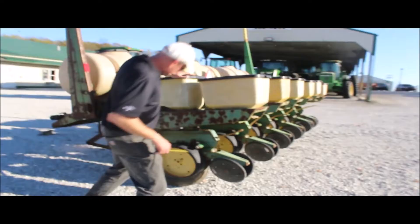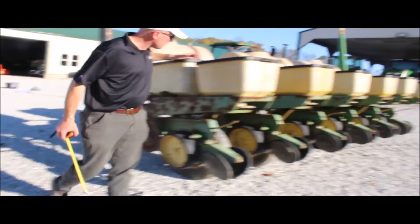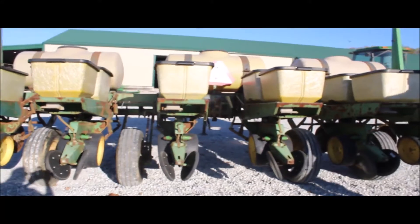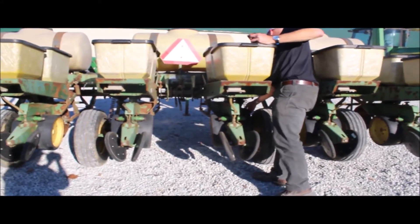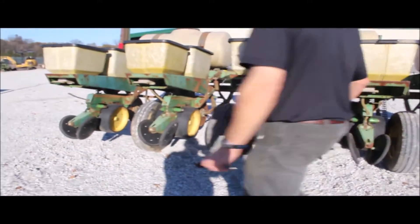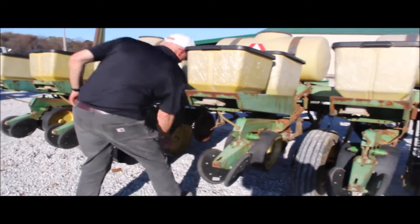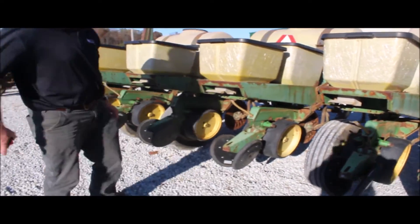On 30-inch rows, got the insecticide. Corn meters are all there. It does have rubber closing wheels — they're really good. Gauge wheels are good. A little bit of slop in the arm. Looks like it does have somewhat of a tightener kit on it where you can bushing that in. The openers are fair. The no-till blades are pretty fair.